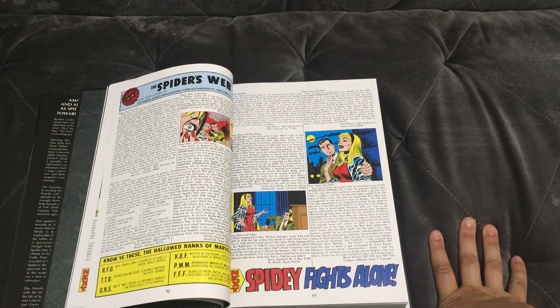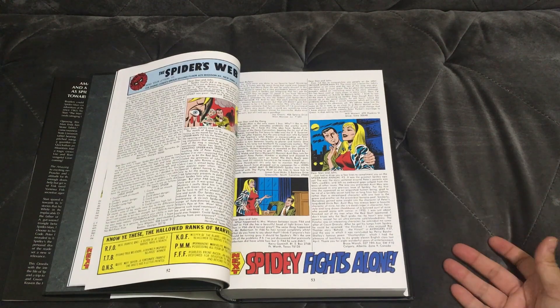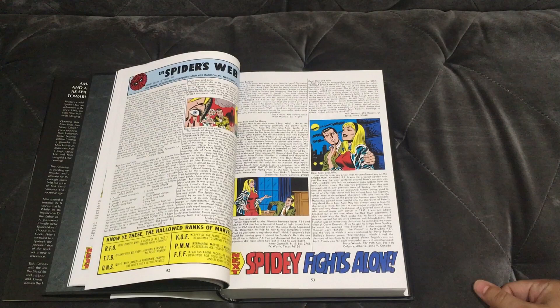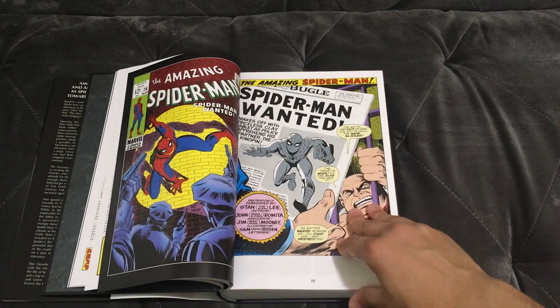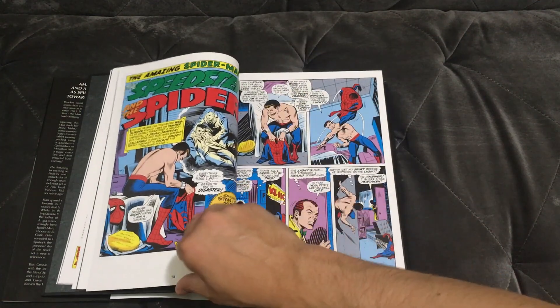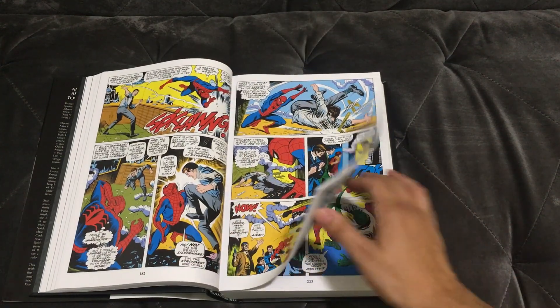I love when they include letter pages. It's fascinating to see just how much comic fans have changed — and how little they have changed at the same time. People would mail in letters basically saying 'Spider-Man doesn't do this,' and Marvel would respond. It was the forums of their day. We don't really do this anymore except in a few indie books.